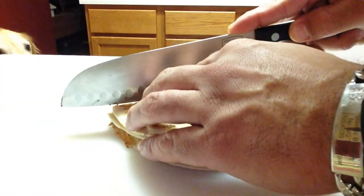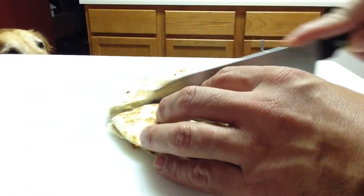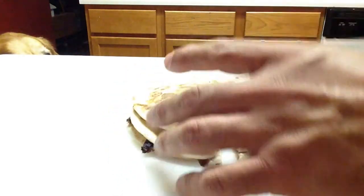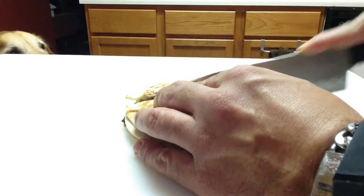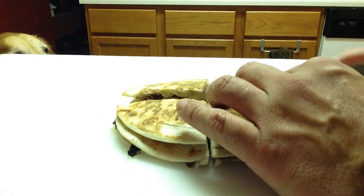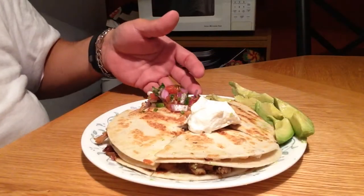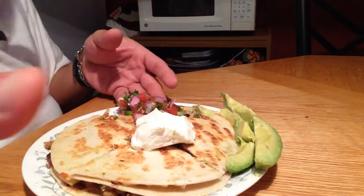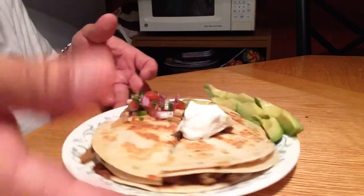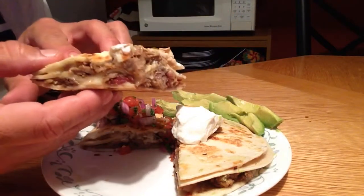Now let's cut this up — let's just go right down the middle. I can smell that pulled pork, oh man. Alright, I'm going to get this plated up and then we'll get to taste it. Alright you guys, it is done. Got the pico de gallo here, got the sour cream, and some avocado — love me some avocado. Let's see what the inside looks like. Yum.